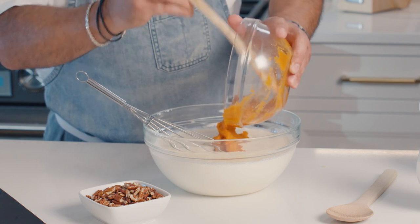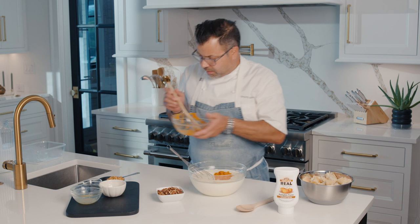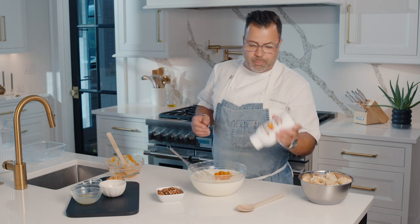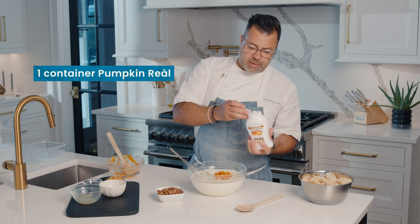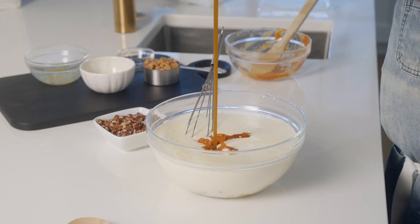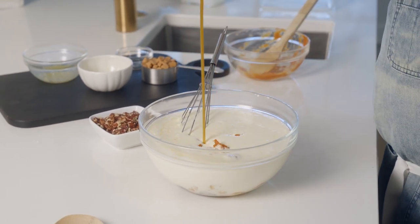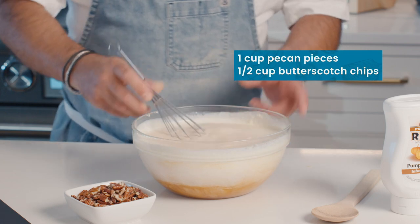And if you notice, I'm not putting any sugar because we have our beautiful pumpkin Rial that's been cooked down with pure cane sugar. I'm going to do this whole container right into there. See how beautiful that is — the consistency. You have it cooked down, creating this gorgeous syrup. So now I have my custard there.